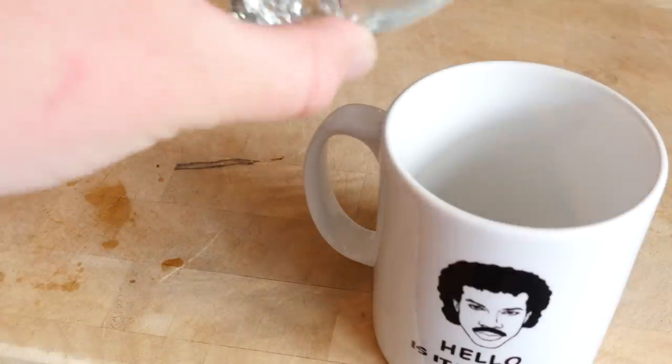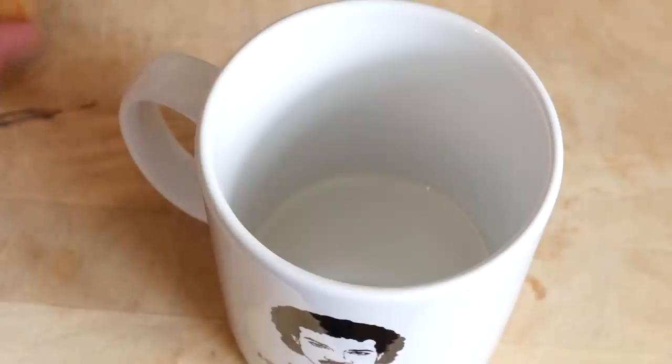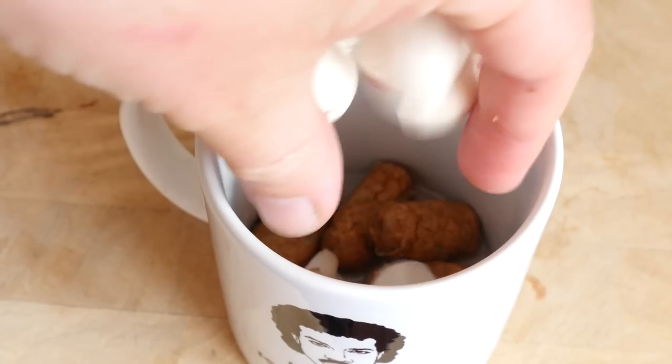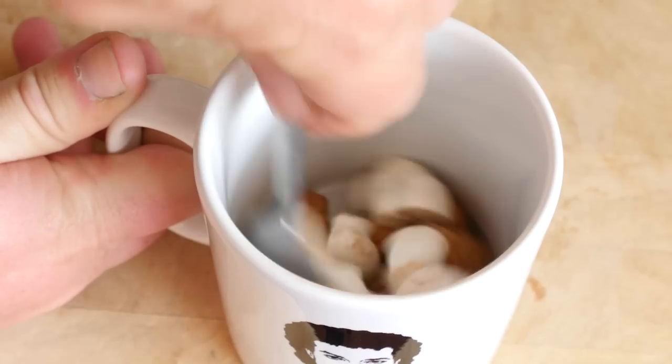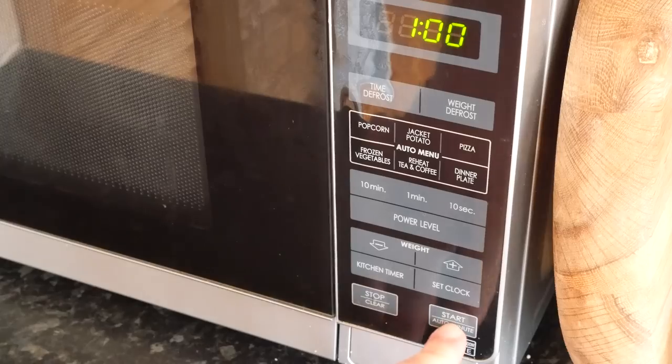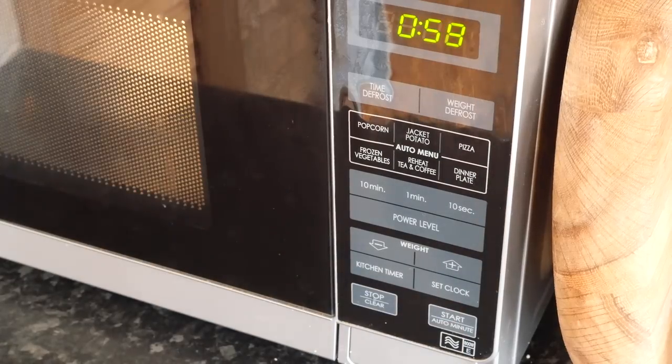Add in your sunflower oil — about a teaspoon of that going in there. Follow up by chucking in your baby sausages and your mushrooms — just washed button ones that are quartered up. Give it a little mix through to coat. Then plonk that mug into a microwave and give it a blast for a full minute.